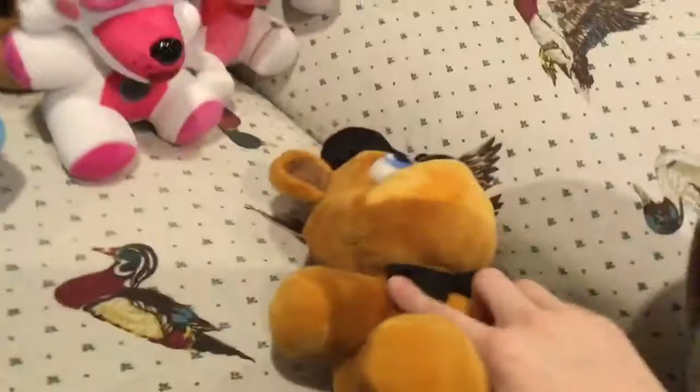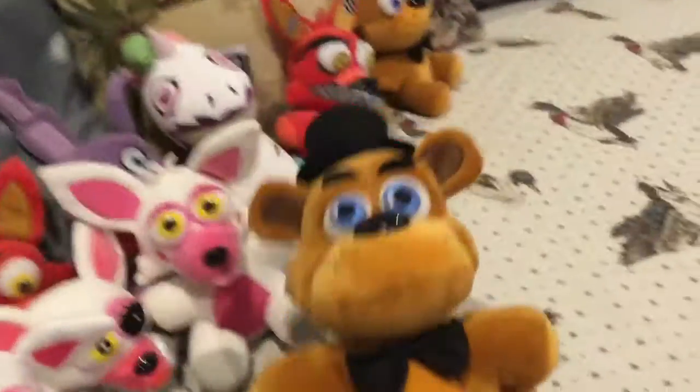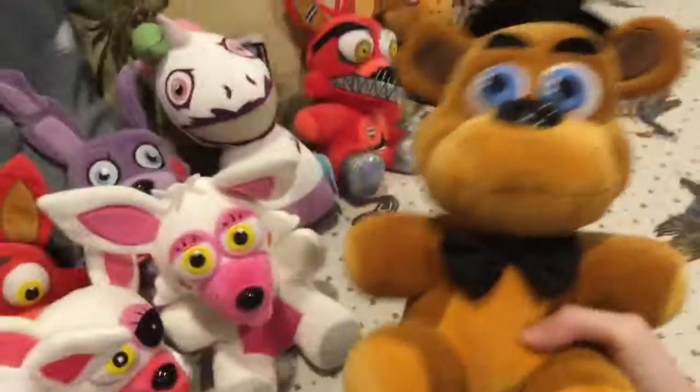Next plushie is the really big Freddy. He looks really nice — the material is way better obviously since it's bigger, and they had more room to make it look better. I really like this one. I also have a big Foxy but he's at my grandma's right now because I was going to get him modified and I left him there. But here's big Freddy — I like him a lot.